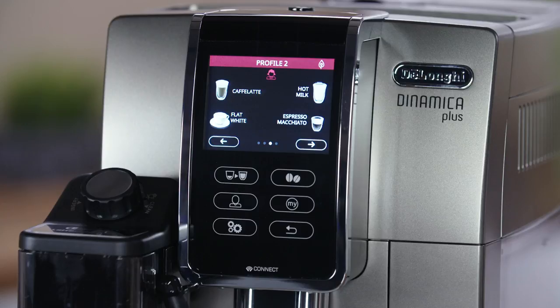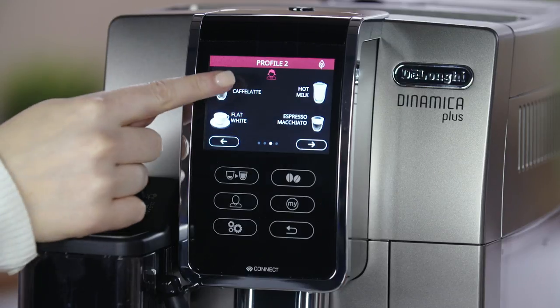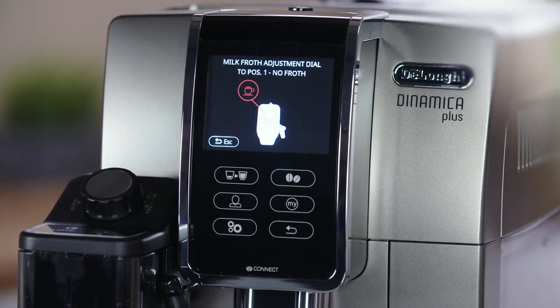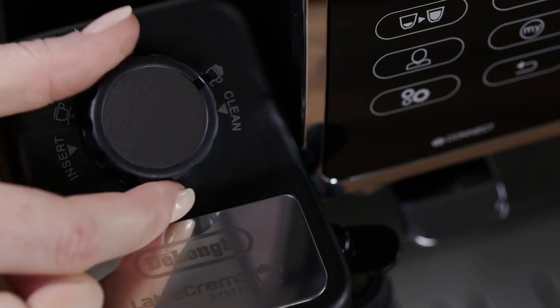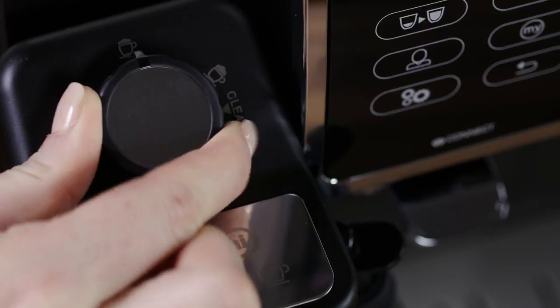You can prepare other one-touch recipes such as café latte or latte macchiato by adjusting the dial to min or medium positions after pressing the relevant recipe button.